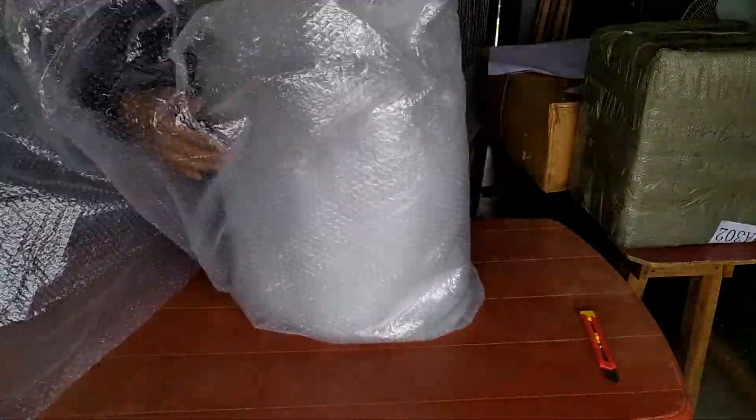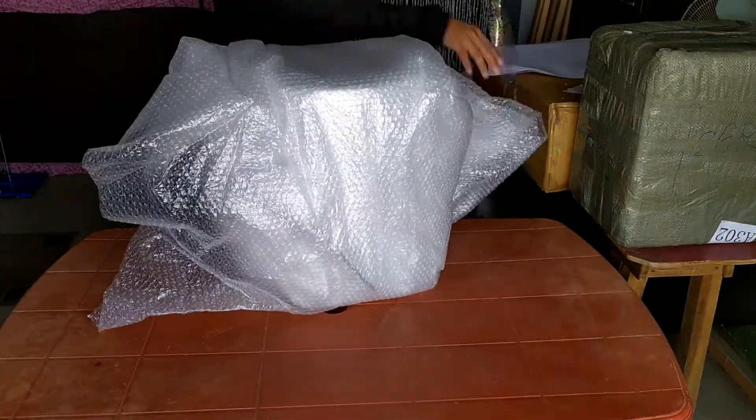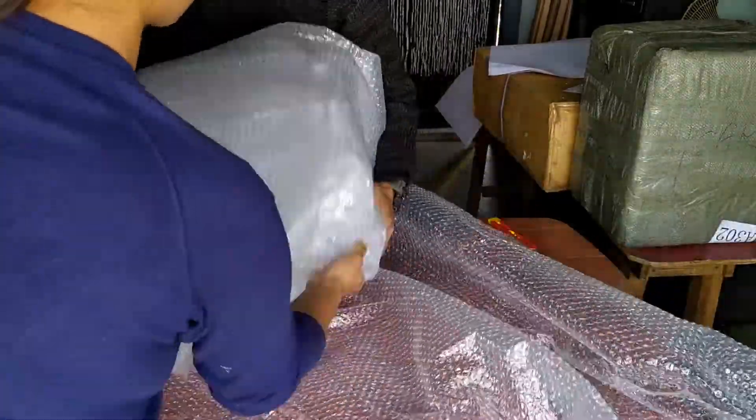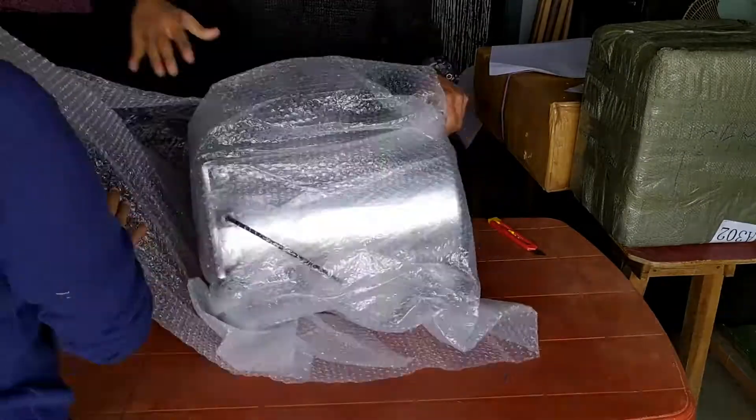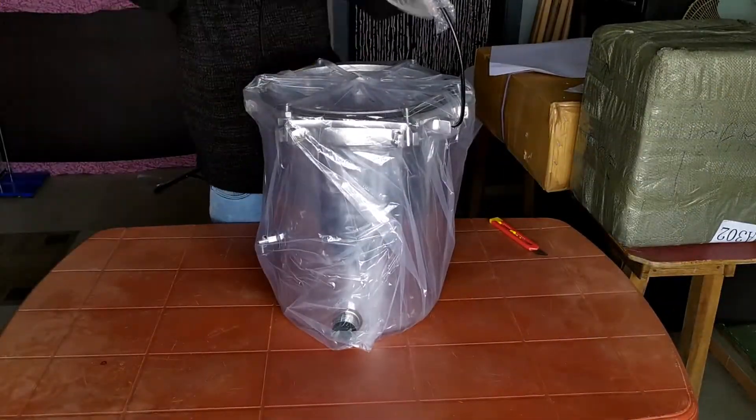My lovely wife had to literally assist me with the unboxing. The packing itself must have cost quite an amount. Finally the autoclave is in sight, and with some more unwrapping, here's the autoclave finally. The autoclave lid is packed upside down to protect the safety valves and pressure gauge.